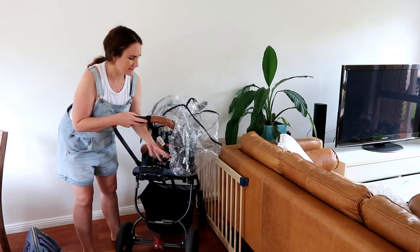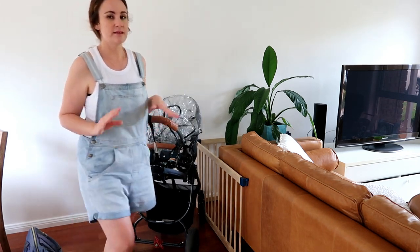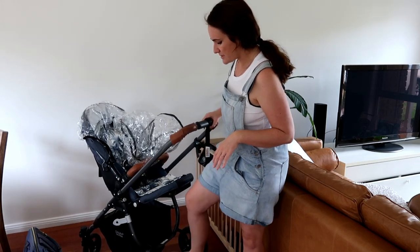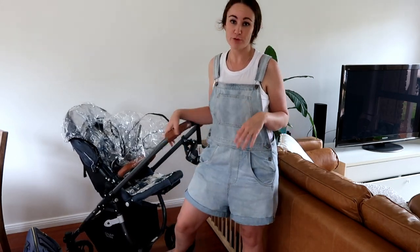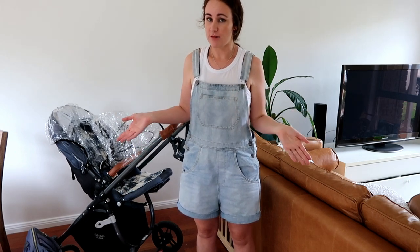So we've had this pram for nearly a year and it's had a lot of use every single day — lots of walks, different terrains: sand, grass, rocky paths, all types of things. The wheels are still in perfect condition, the material's in perfect condition, nothing has ripped, nothing has broken — it's just in really good condition. So would I recommend this pram? Absolutely. We're so happy with it, and we would look into getting this pram again if we were to need a double pram.